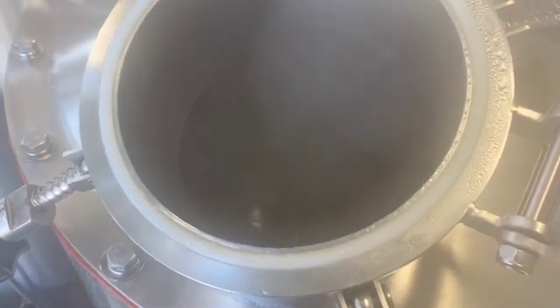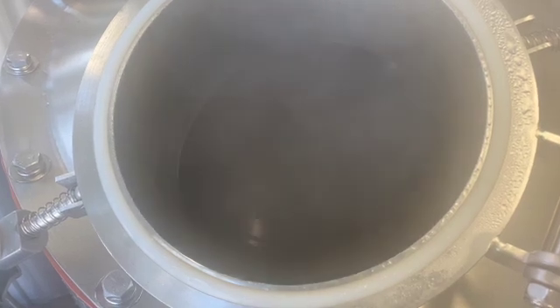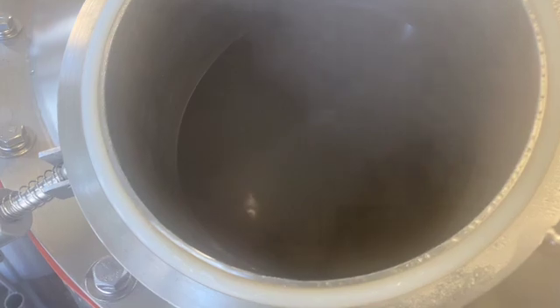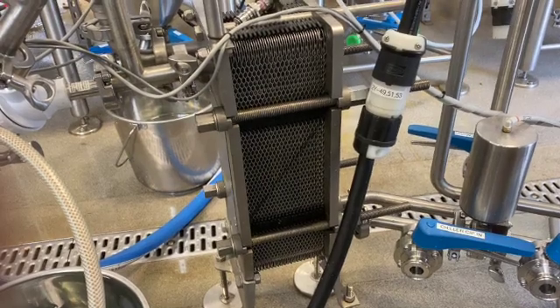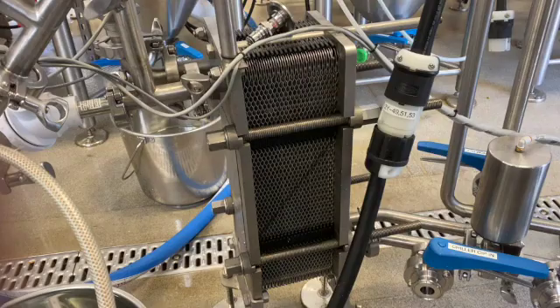After the whirlpool rest, wort needs to be cooled down to fermentation temperatures — 15 to 20 degrees Celsius for ales and 7 to 12 degrees Celsius for lagers. This is done in a wort chiller, which is a counter-current plate heat exchanger consisting of a number of thin stainless steel plates arranged one behind another.